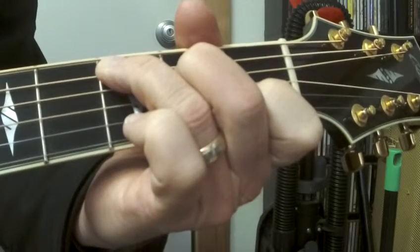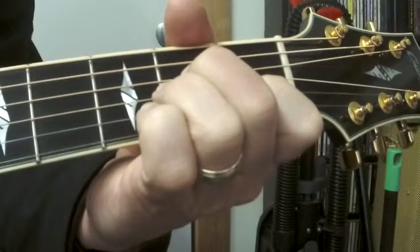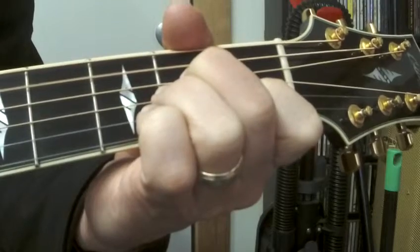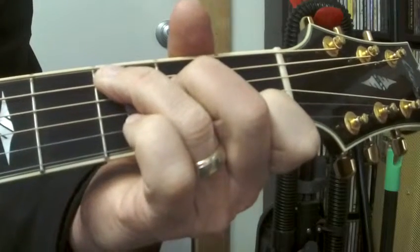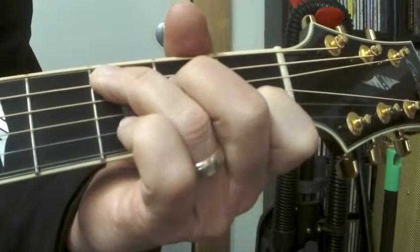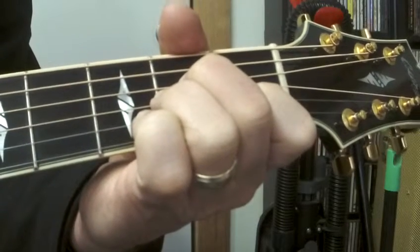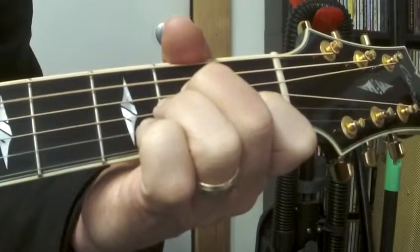Four, two. The A minor — three, four, two, three, four, two. Stay there — four, two, three, four. Then the C chord — three, four, two, three, four. Back to the top — three, four. Staying on the C, two, three, four. To the A minor — three, four, two, three, four.